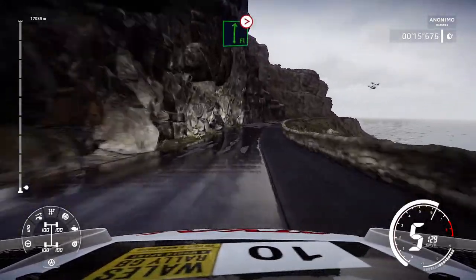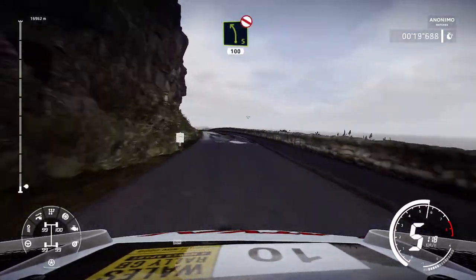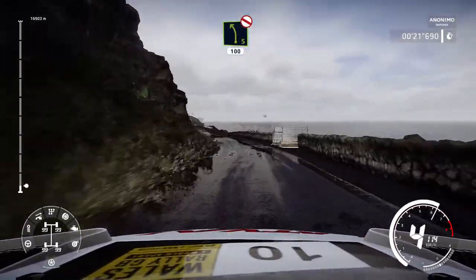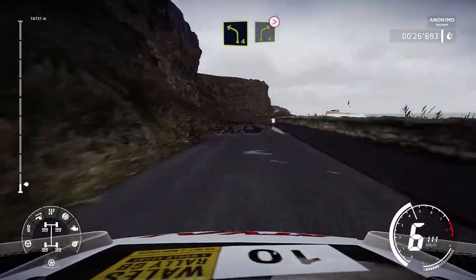Into left 5, opens, don't cut, 100, left 4, short, into right 4, tightens.